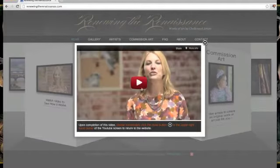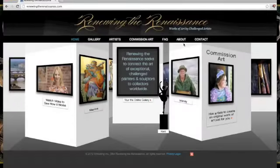When it pops up, you can hit the play button in the middle to watch it. And when you're done, you click the X in the top right corner.